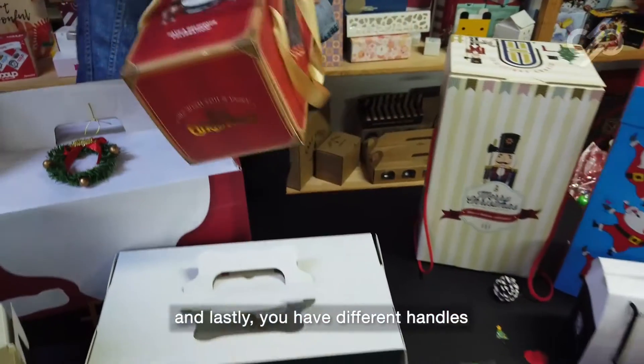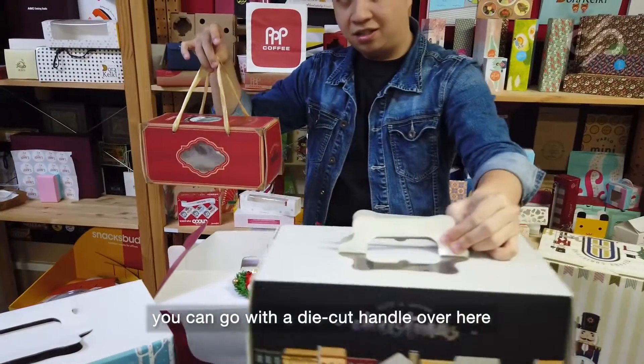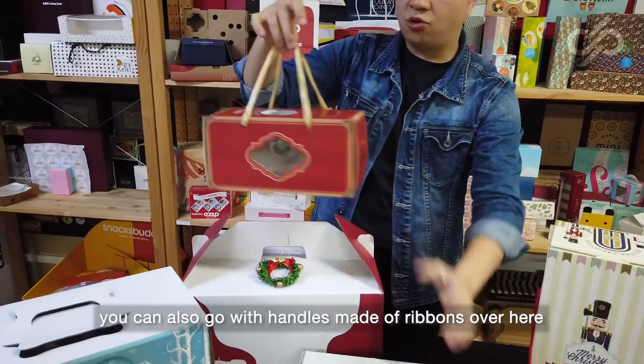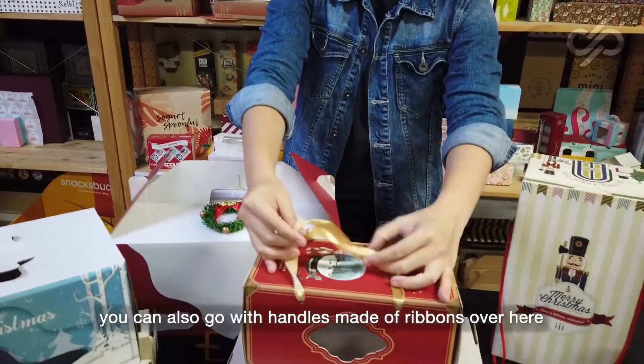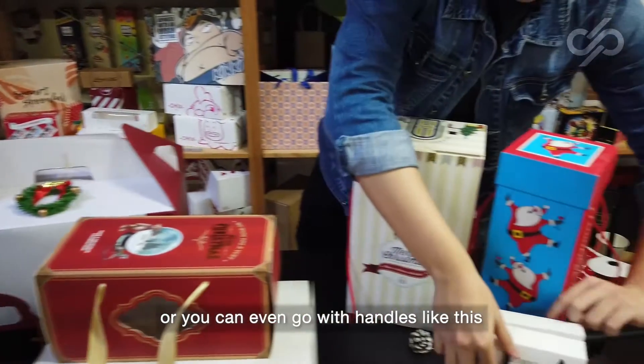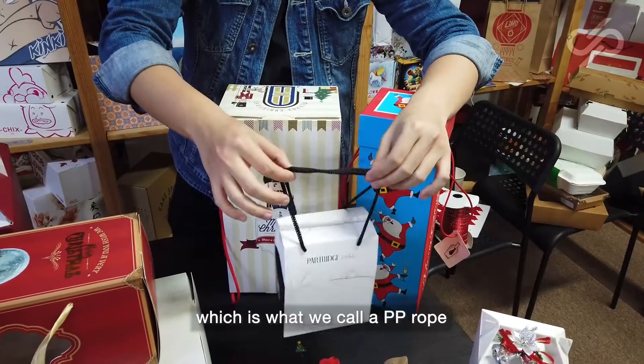And lastly, you have different handles. You can go with a die card handle over here. You can also go with handles made of ribbon over here. Or you can even go with handles like this, which is what we call a PP rope.